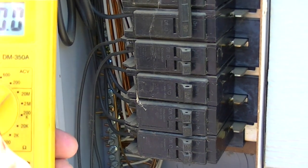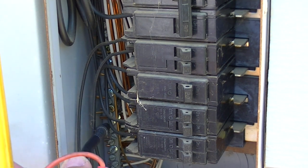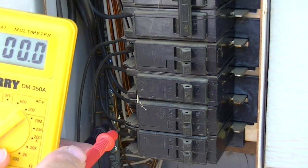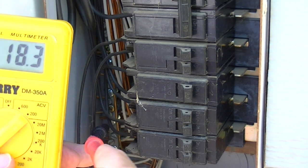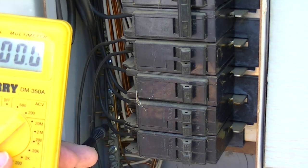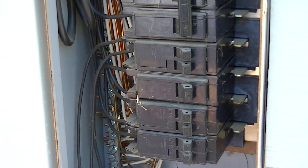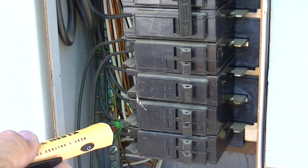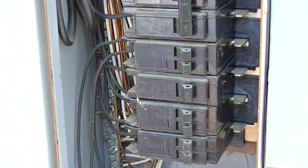Now I'll show you with a regular digital multimeter — we've got it on 200 ACV. The difficult part is you've got to touch it to the ground and then touch it to each one of these and test them, which makes it harder to hold onto. That's why I like the non-contact tester — you just turn it on, touch it right to the terminal post, and it'll let you know whether or not it's working.